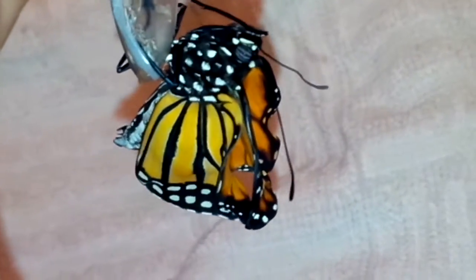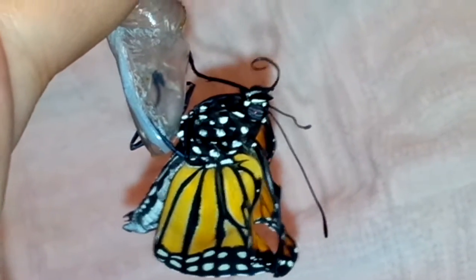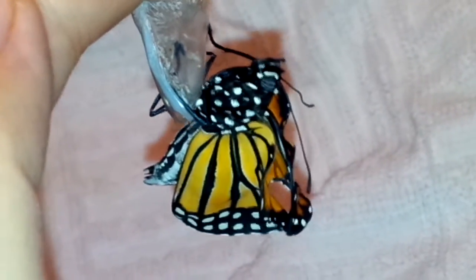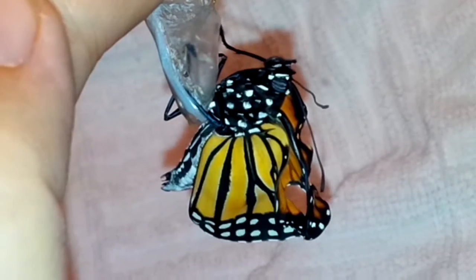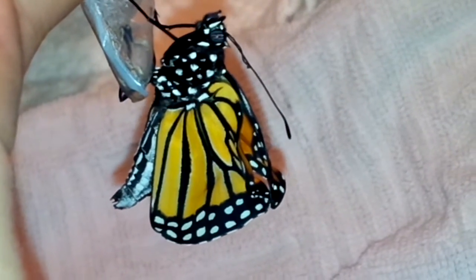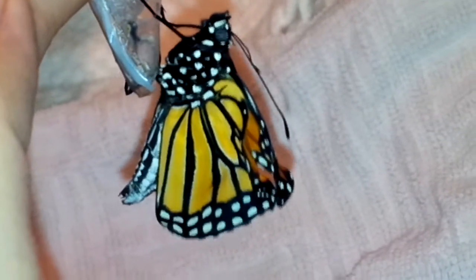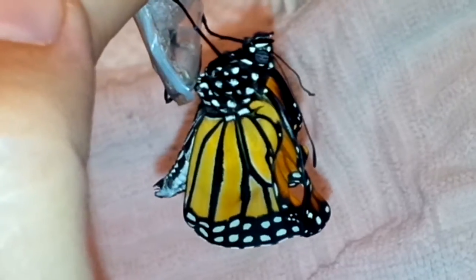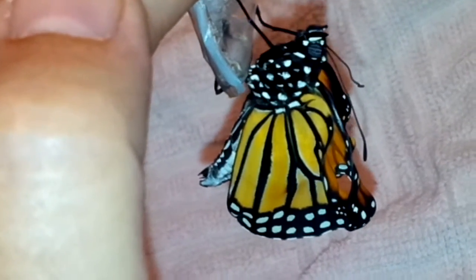Hi beautiful boy. Please God, may his wings be okay. We'll know shortly. It looks like one of his antennae is a little crooked. Praying so hard for his wings — please God, may he be okay. As he's pushing fluid into his wings, he's rocking back and forth, and that helps distribute the fluid evenly and helps his wings expand. I'm not positive, but it looks like he may have a deformity.